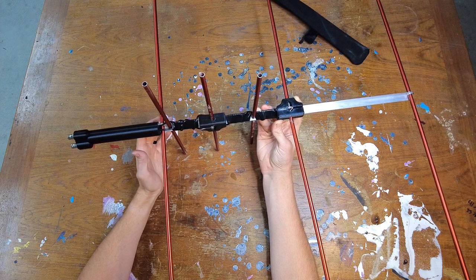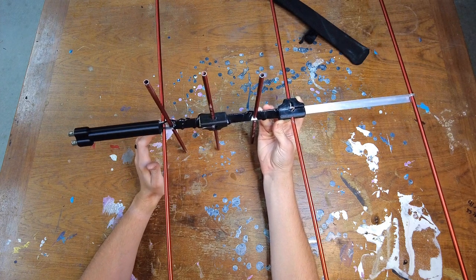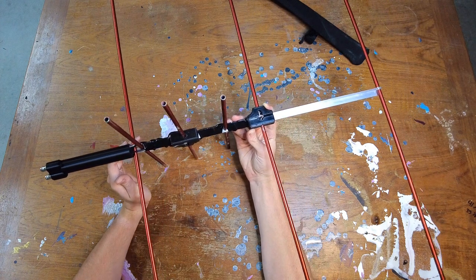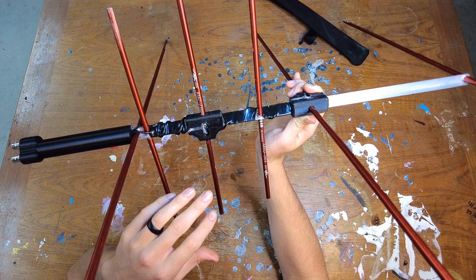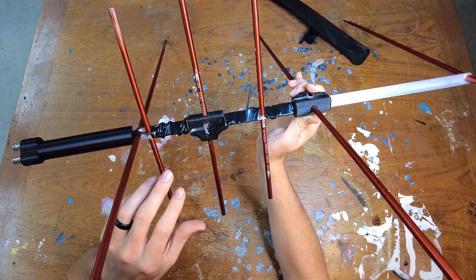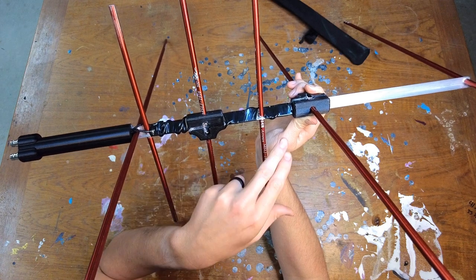This is kind of a combination between the tape measure Yagis and the Arrow Yagis. There are plenty of videos around both of those, so I won't get into it. The least self-explanatory component here is how we have our driven elements set up, and this is the same for both the 70-centimeter and the 2-meter portion.